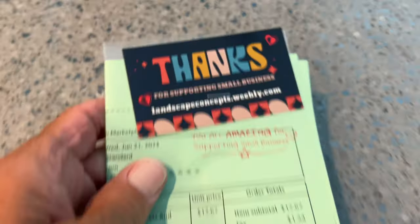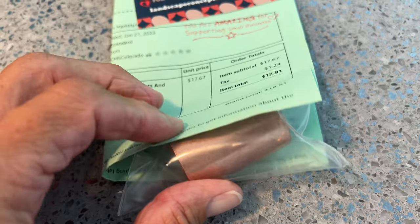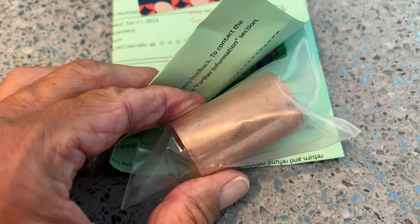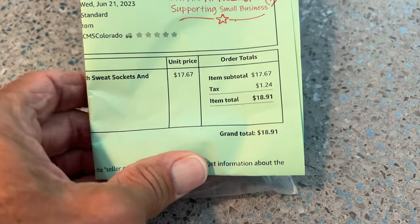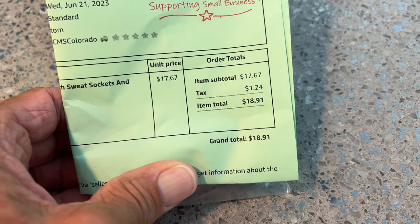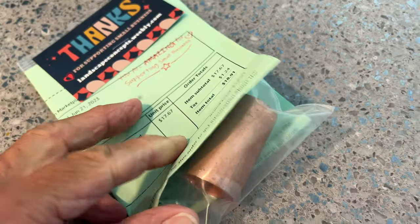Just got this from these guys — it's basically just a piece of copper. If you take a little piece of copper and put it in your skimmer on your pool, it's going to drop the amount of chlorine that you need to put in the pool. We're going to try it. This cost me almost 20 bucks for this little piece, but we'll see how she works.